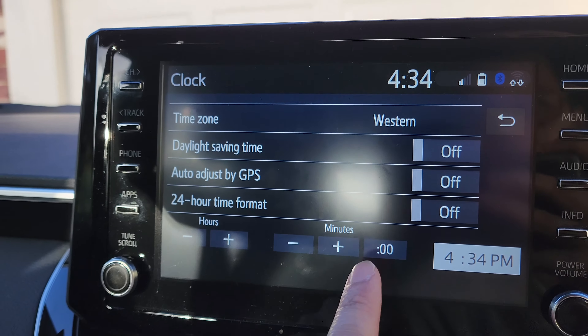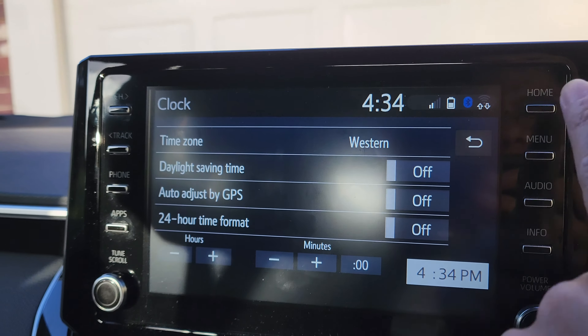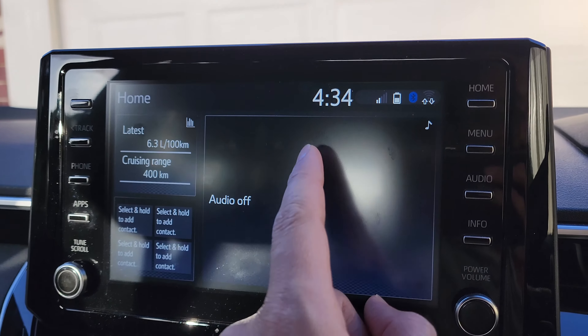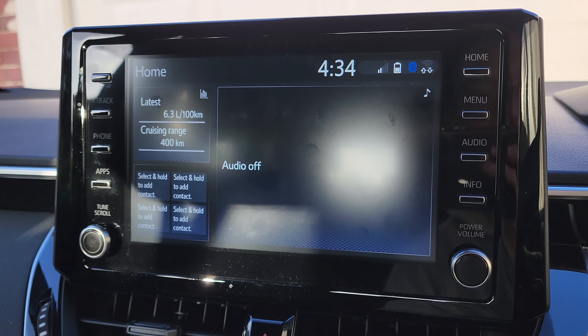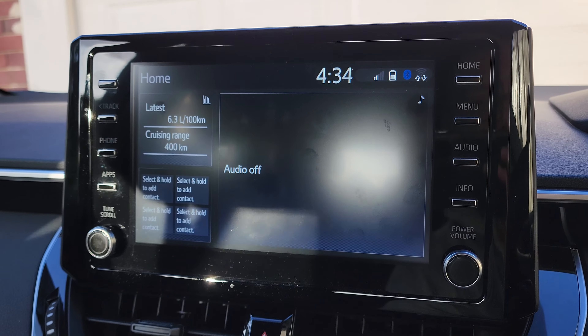Now you can press the add or the minus button to change the time — you can change the hours and the minutes. Finally, press the home button to return back to the home screen, and that is how you can manually set the clock time on the Toyota Corolla 2021.